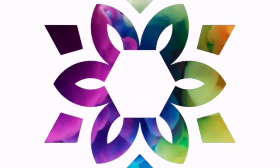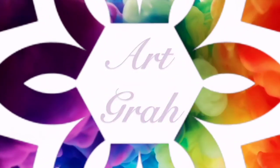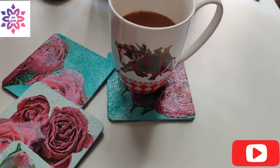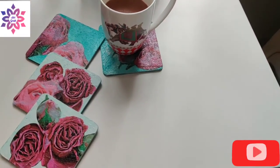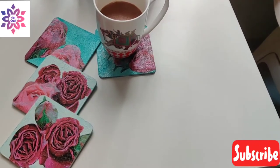Hello and welcome to my channel Artgraa. In this video I'm making these four beautiful floral coasters which are made on MDF board.